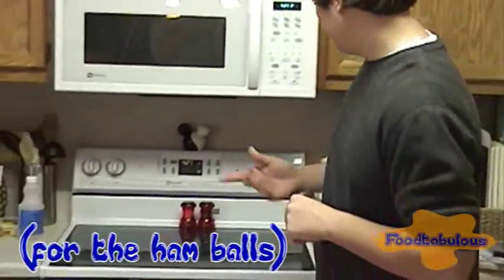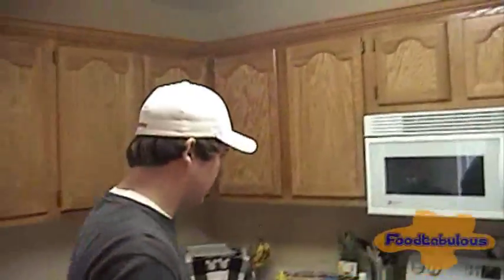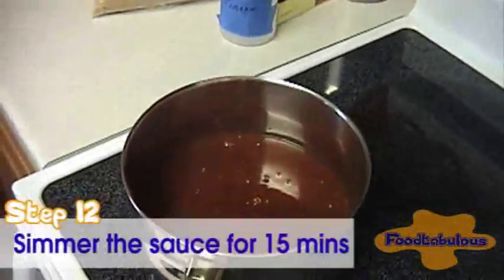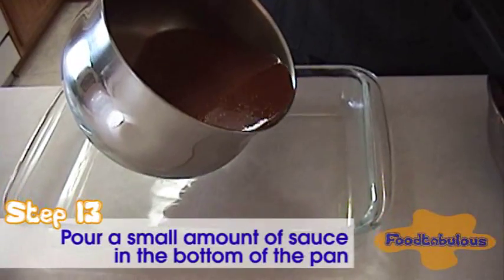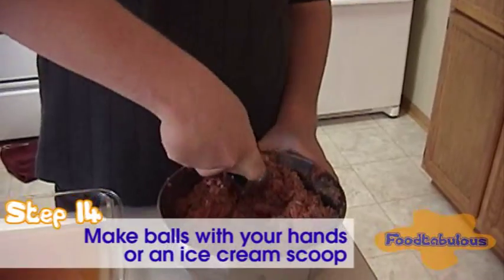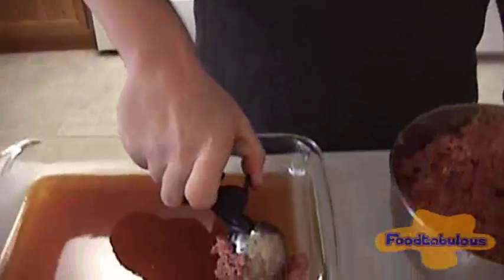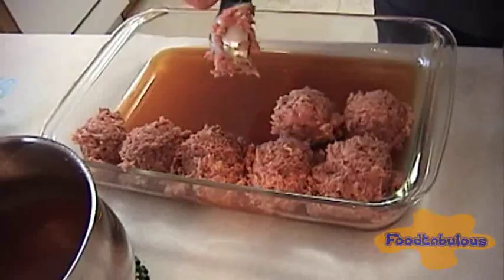We are going to preheat the oven to 350 degrees. We are going to take the sauce and put it in here. Set the timer for 15 minutes. So now we are going to pour some of the simmered sauce on the bottom of the pan. Now we have it at the bottom and we are going to start the scoopage. We will get this into a nice thick ball. Just kind of want it to be a nice ball. So with the size of my scoop, you should be able to get five.